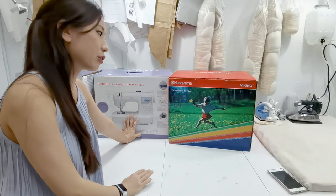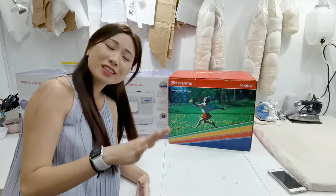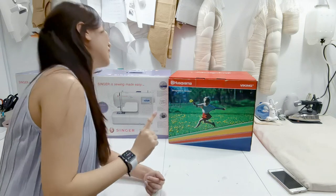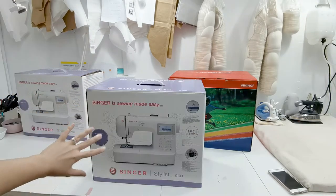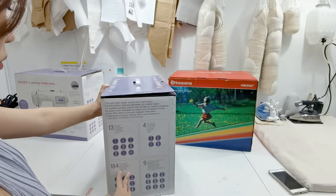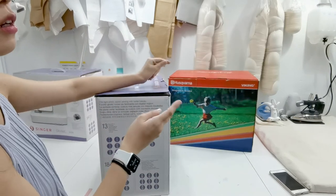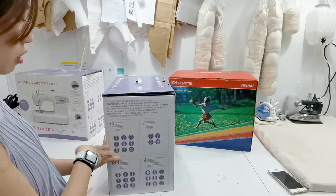So I'm going to start by opening the Singer 9100. Disclaimer - I did actually already try it when I was at the warehouse, but I'm excited to have it in the studio with all my accessories. Let's turn it around. The front of the box looks really nice, and the sides show you all the stitches - basic stitches and decorative stitches, most of which are stretch stitches. It also has a fully automatic one-step buttonhole, which is nice to have even if we don't really do buttonholes for dancewear or activewear.